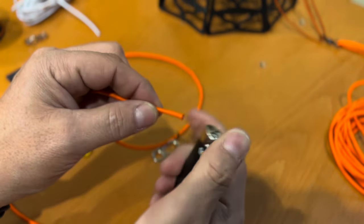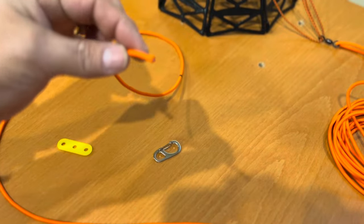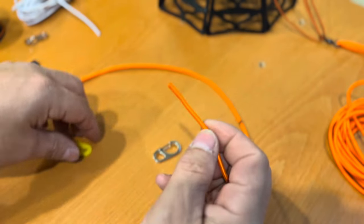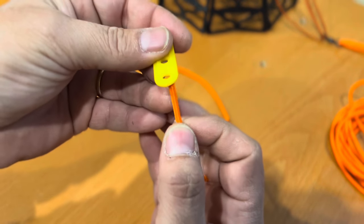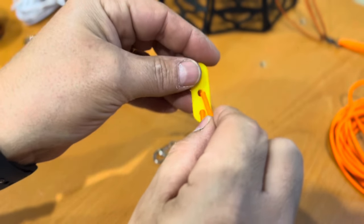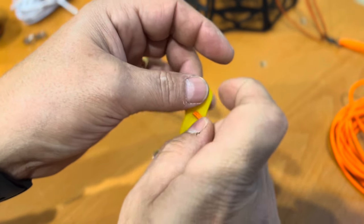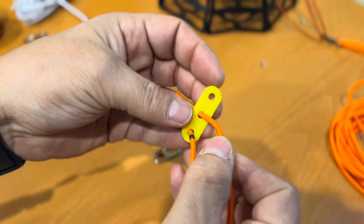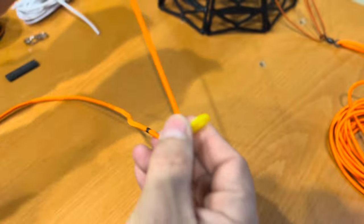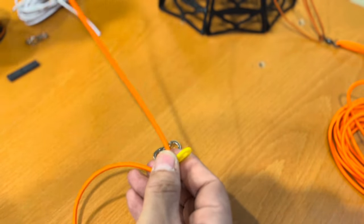You're also going to need a small barrel swivel. Don't forget to melt the end and pinch it off a little bit to keep it from fraying. Get that tent stake rope tie out — push it up through the bottom, go back through the middle, and down through the top.